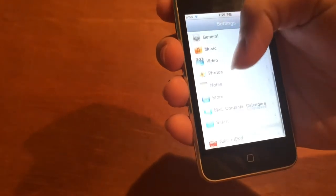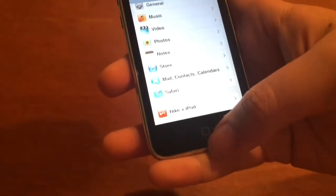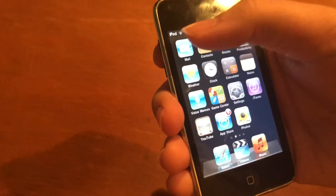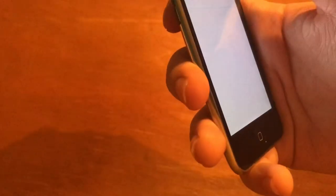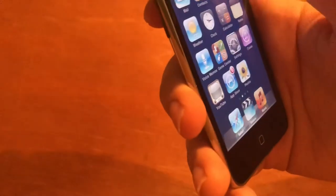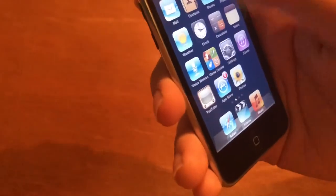Don't think we're going to mess around with music, videos, or photos because there's not really much you can do there. App Store, notes — there's Nike and iPod stuff which is very strange. We've done settings. Mail isn't going to do anything interesting because we haven't done anything with it. Contacts — no contacts. Stocks — pretty sure this is severely outdated. Productivity — you've got maps, calendar.